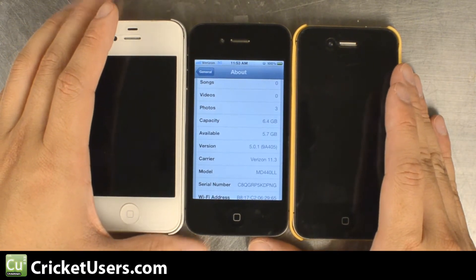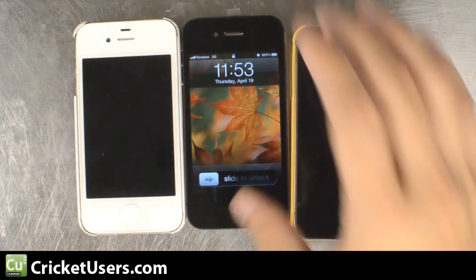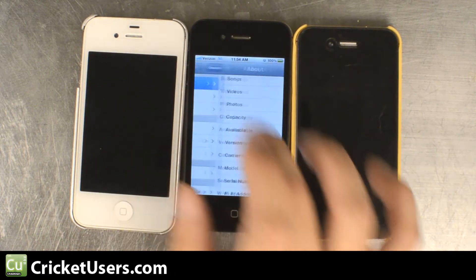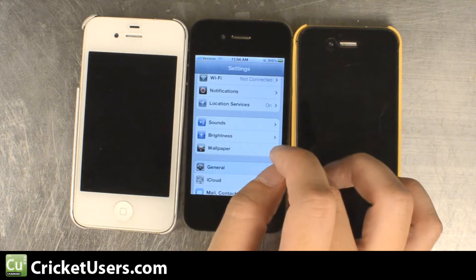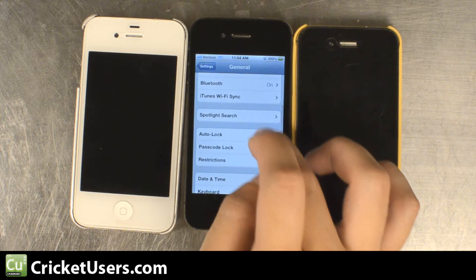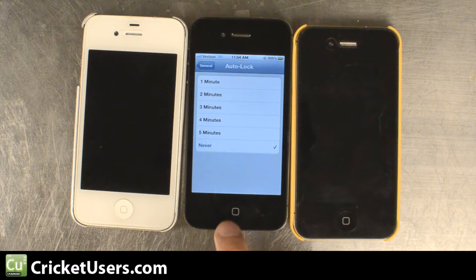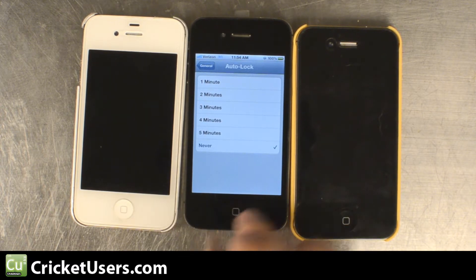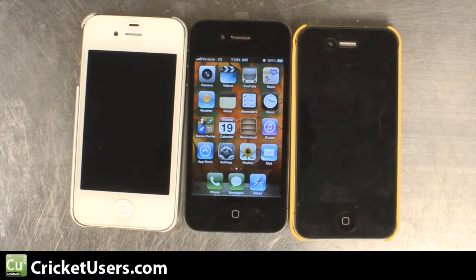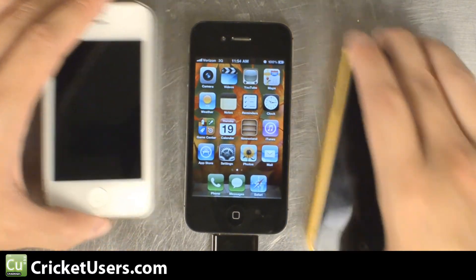So the first step is the jailbreak process. We do have iTunes installed on this computer — that provides the drivers that are required. We are going to go into Settings then General and change the auto-lock to Never so it stays on and the connection to the computer will not be interrupted. We're going to use a non-OEM cable, but if you have problems you might want to switch over to an actual OEM cable.